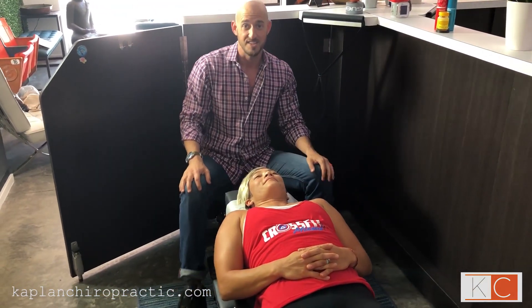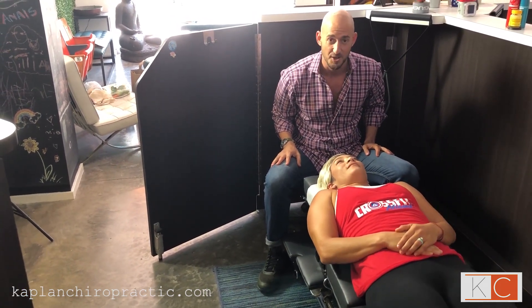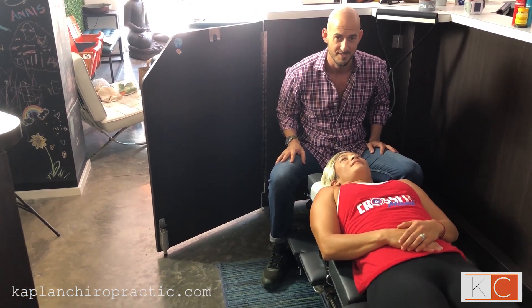She's good to go for the day — she's ready to take on the world. If you have any questions about adjusting, how it can help you, and what you need to do in this office, let us know. Reach out, DM us, find us. See you soon, bye-bye.